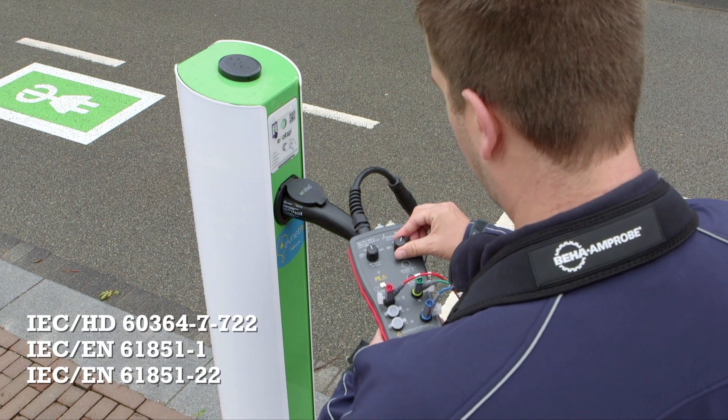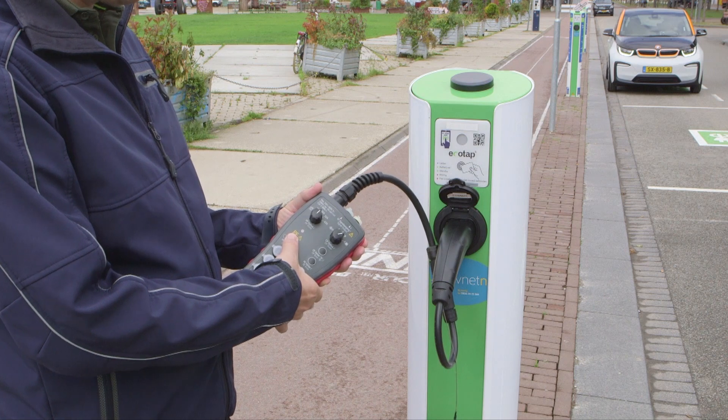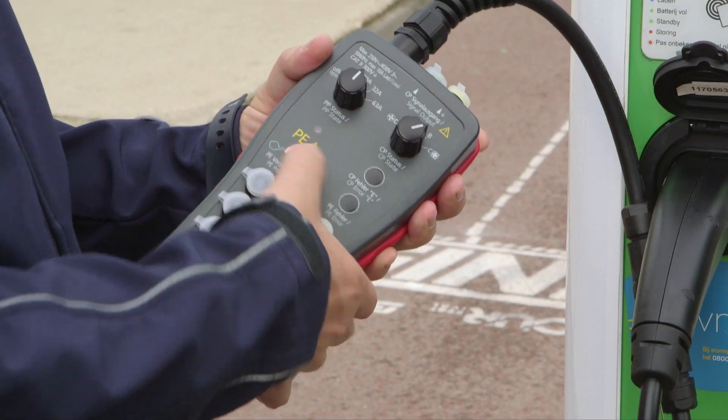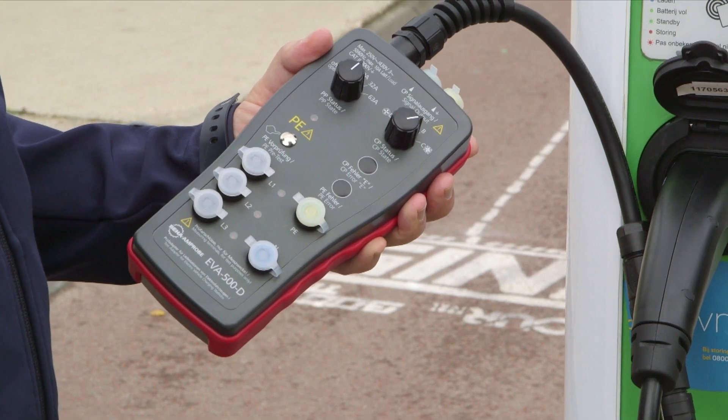These adapters are easy to use and meet all relevant regulations. One of the safety testing features is the PE pretest, which checks that the charging station is correctly wired and safe and that protective earth is functioning properly.